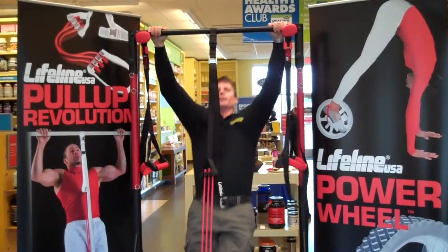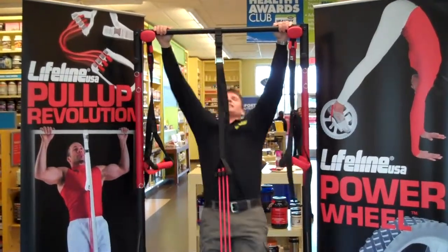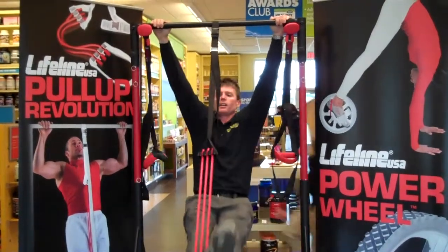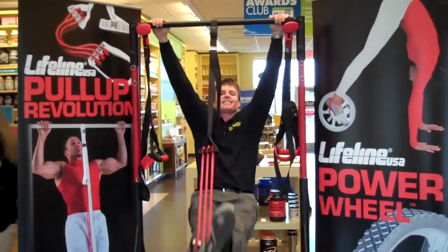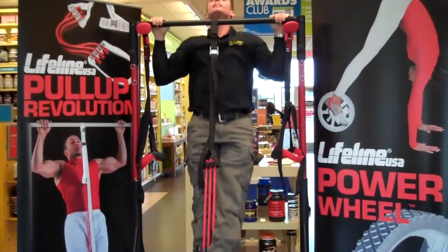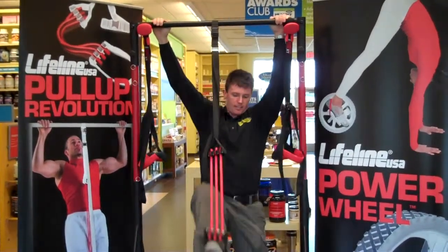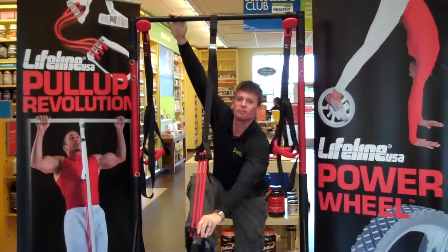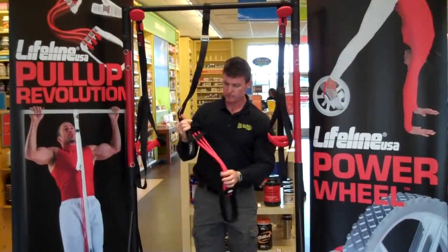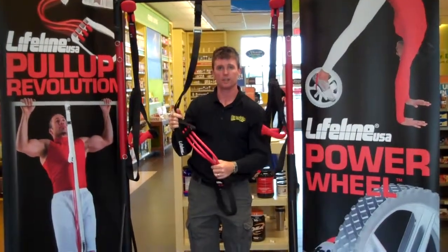You can even have fun on it — go side to side, back and forth, and circulars. Get a few abs in, and then up over the bar. Before you know it, you've had some fun, got your abs, got some back work in, and you had a great time. That's the Pull-Up Revolution from Lifeline USA.